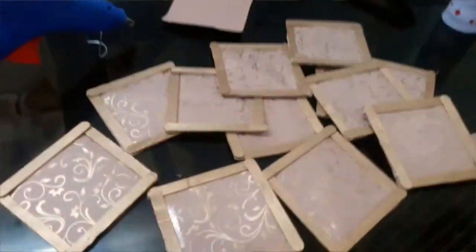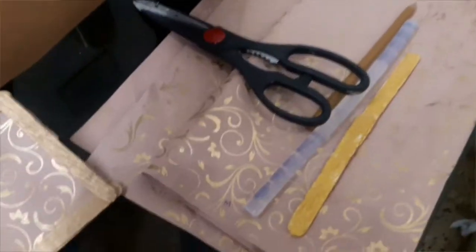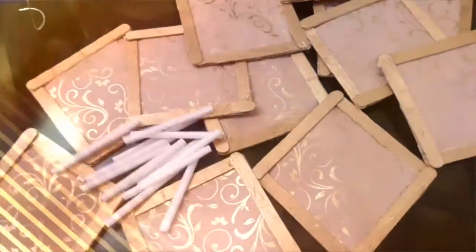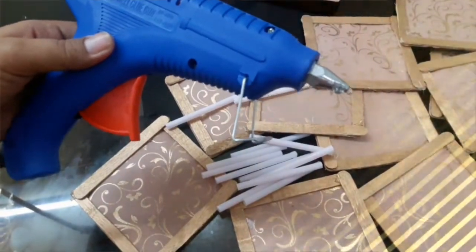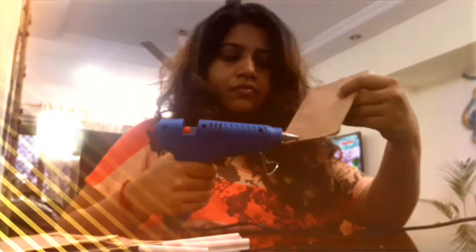You have all these ready. Now take the drinking straw which you have already cut as per the desired size. And on the other side of each square frame, you have to stick the drinking straw like so.